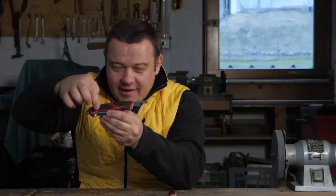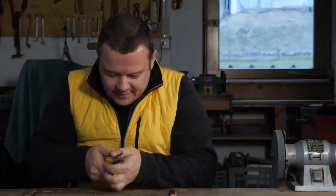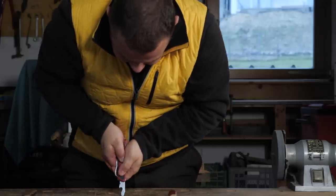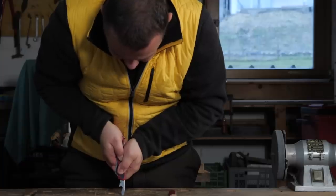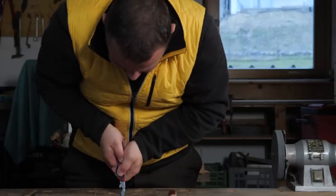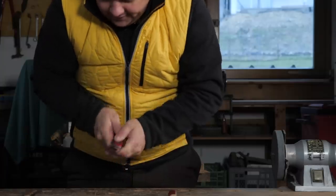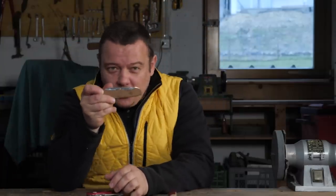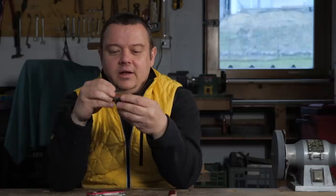By the way, on all models with evolution scales, the screwdriver is locked when you press it in. Can you see that? Now when I press, the screwdriver is locked. On all new 11mm models with a line lock, the screwdriver is also locked.